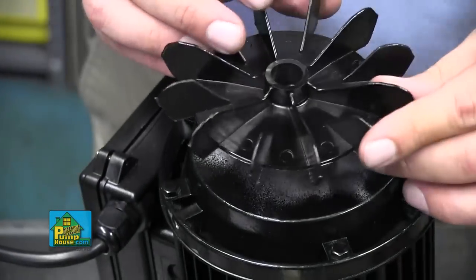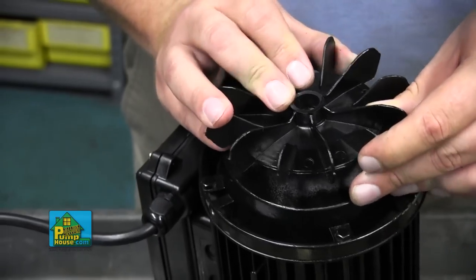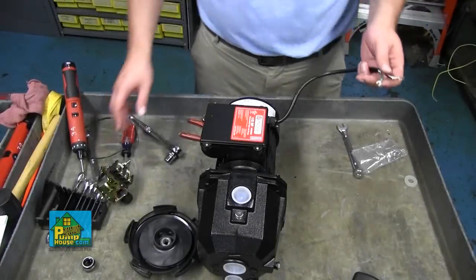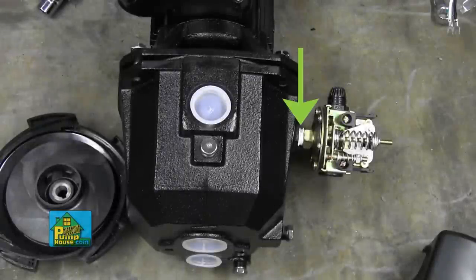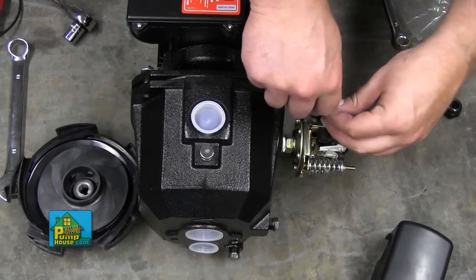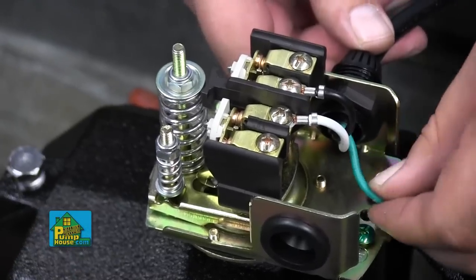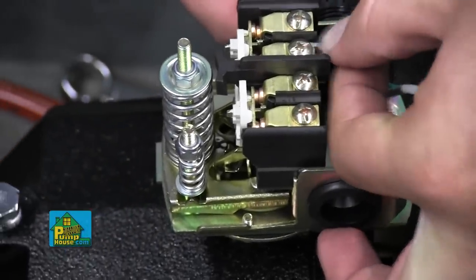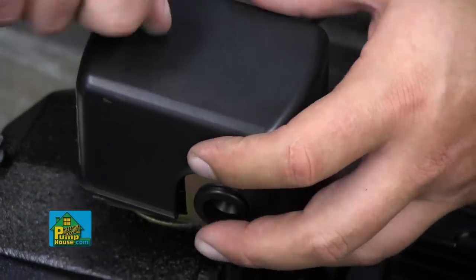To reinstall the fan, find the flatted portion of the fan opening and the flatted portion of the shaft. Press the fan back in place and replace the motor cover. Last, you'll reattach the pressure switch to the pump. Start by removing the old Teflon tape from the switch threads and re-wrapping them with new tape. Insert the wires through the strain relief nut and then through the strain relief. Connect the green wire to the ground screw. The black and white leads can be connected to either inside terminal. Replace the cover on the pressure switch to complete the repair.